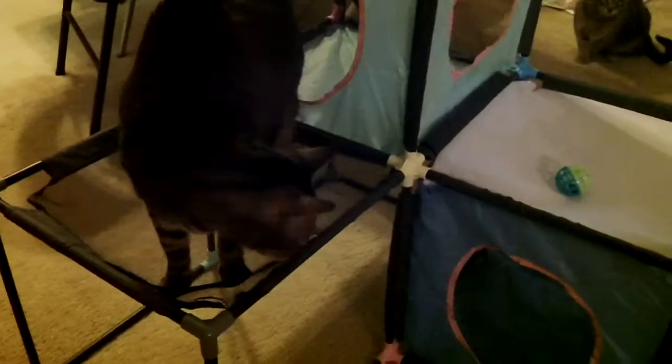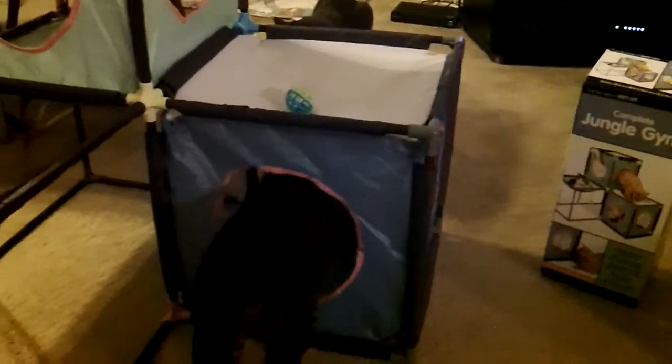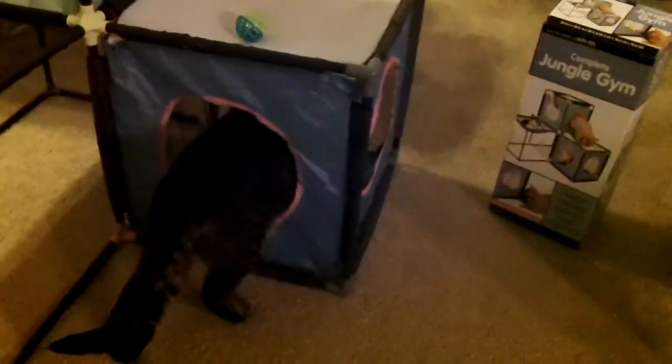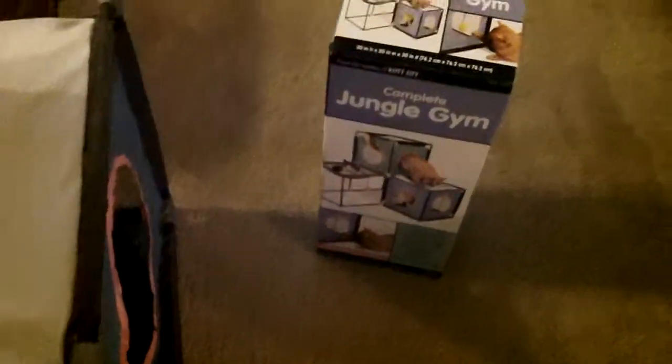Here we have our jungle gym for cats. We have it all put together with Louis on our mesh cover. Here we have three cubes where the cats can go in and out of our cubes. Louis is going into the bottom cube and going through. Yes, this is our jungle gym for cats.